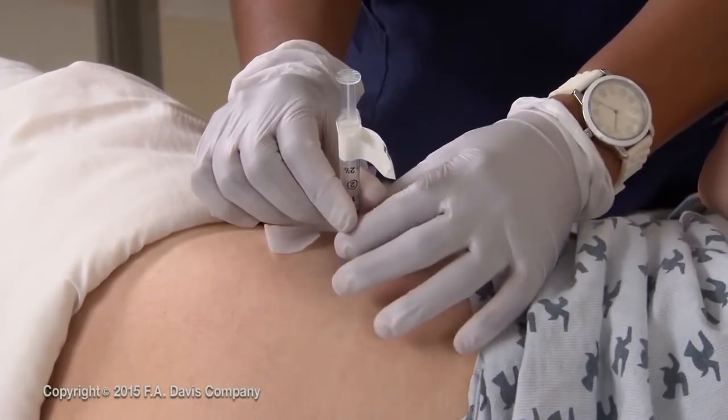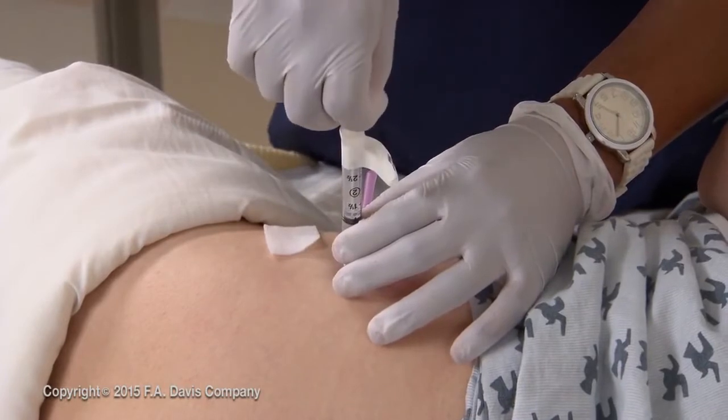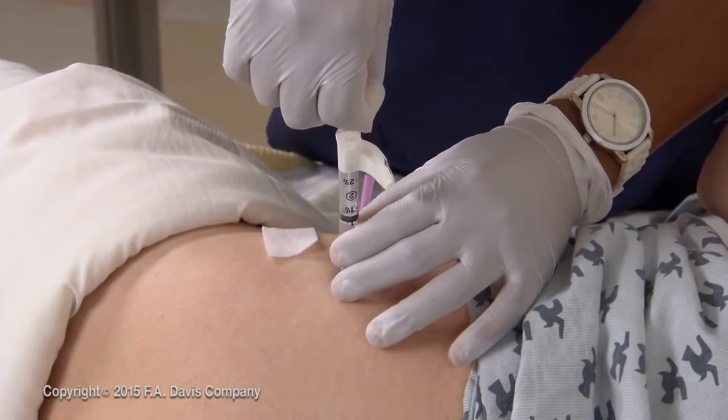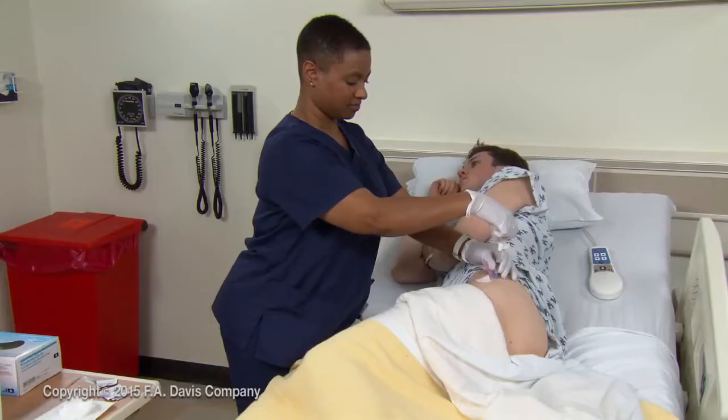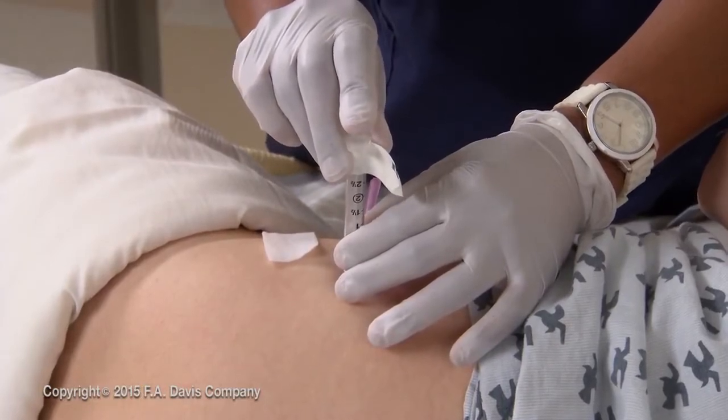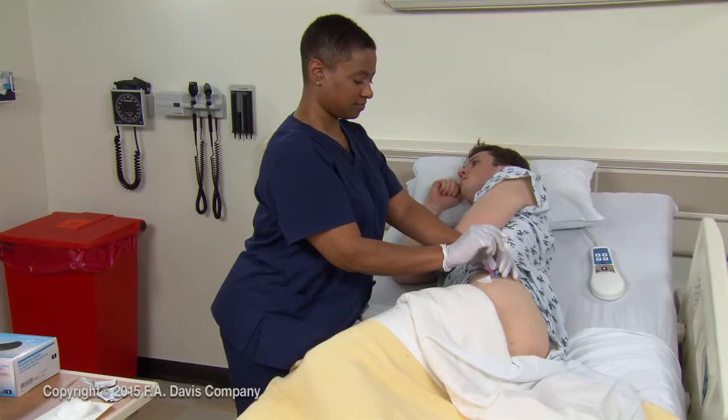Stabilize the syringe with your non-dominant hand. As a rule, aspirate by pulling back on the plunger and waiting for 5 to 10 seconds. If there is no blood return, continue with the procedure. Using the thumb or index finger of your dominant hand, press the plunger slowly to inject the medication.